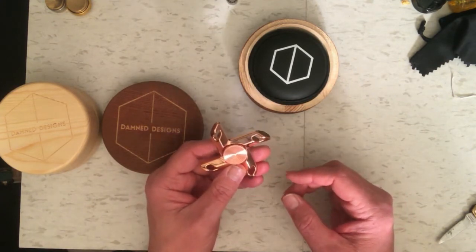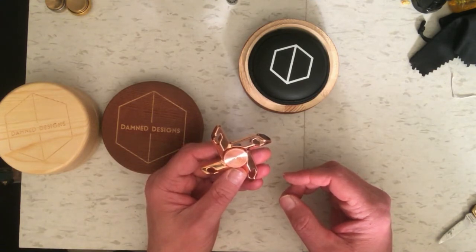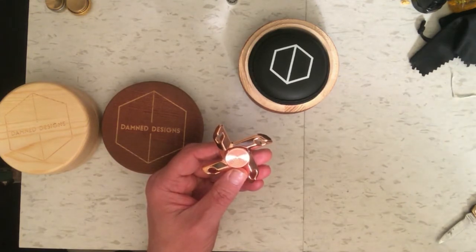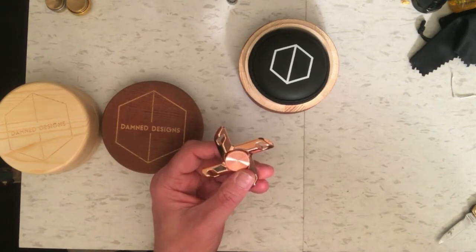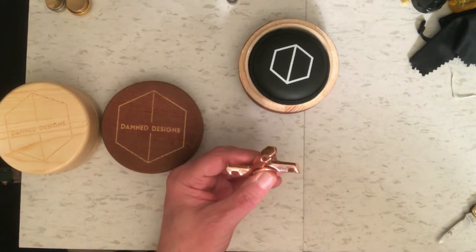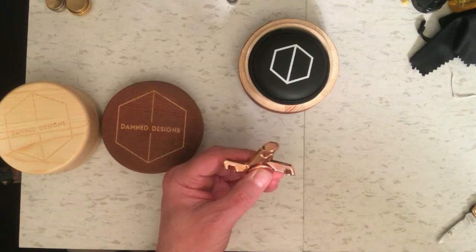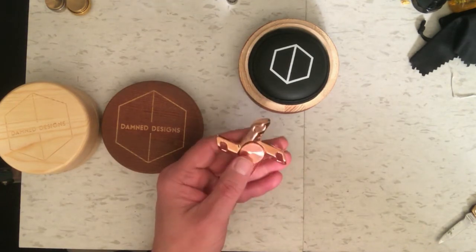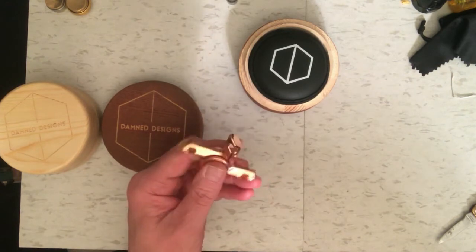It came with two bearings. One was already installed — it had no markings on it, and I think it was meant to be a smoother, quieter bearing. It also came with an FZ Essential SB V2 bearing, which I decided would probably be the longer-spinning option, so I put that one in. I'm basing the testing on the Super Bearing Version 2 by FZ Essential. The other unmarked bearing seemed to be smoother and quieter but probably wouldn't run as long, so I'm going with what I think is the long-spinning bearing.